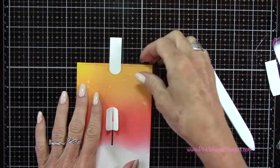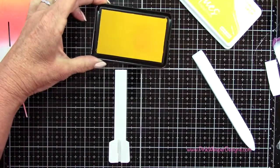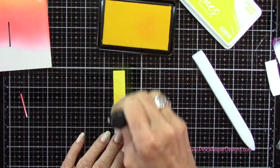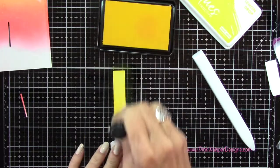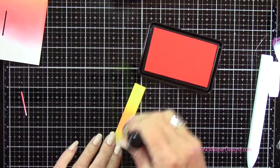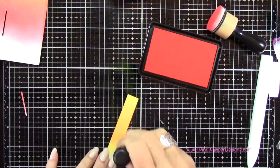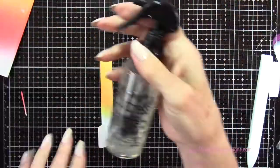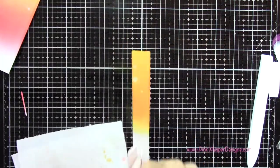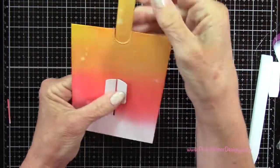I thought that the little mechanism should match the sky background that I've created, so I'm going to go ahead and quickly ink that up. I'm adding a little bit of the Lemon Drop and a little bit more of that Fruit Punch, just trying to make it blend towards the sky that we already have. I'm also going to spritz this with a little bit of water as well to give that spattered effect. So now when that sits behind that panel it will be the same color.